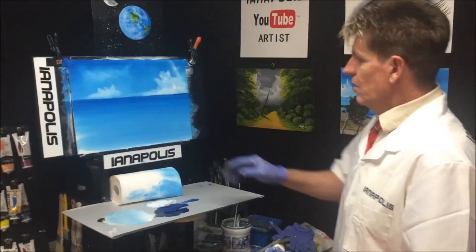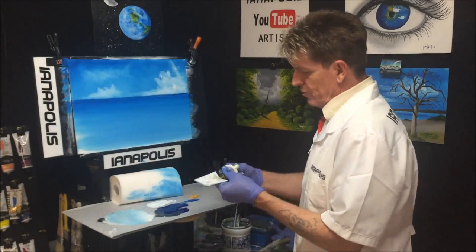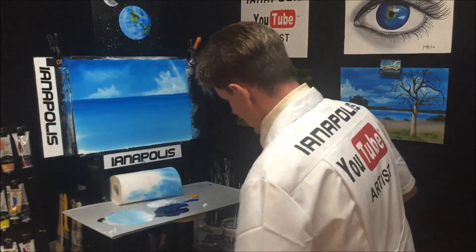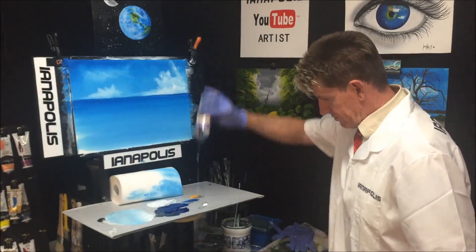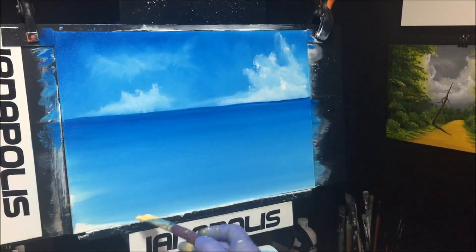Now we'll put some foreground color and blend it in. We're going to quickly lace in some front shoreline sand before it dries. I'm grabbing a basic yellow oxide — if you know a better sand color use that — and some white with a little retarder. Grab a flathead brush and mix that white with the yellow oxide.